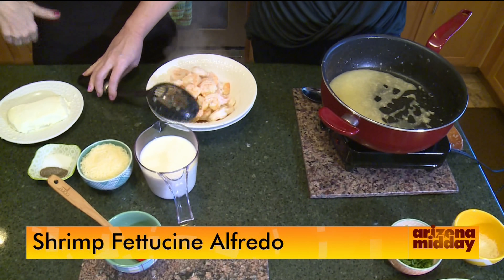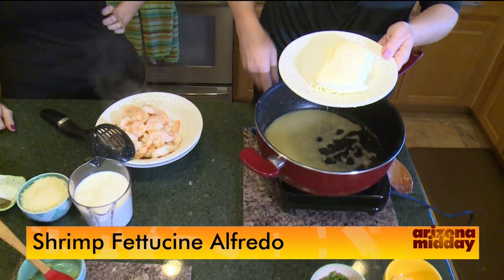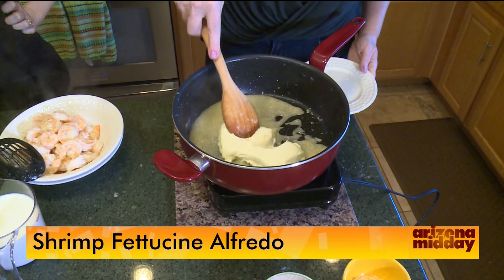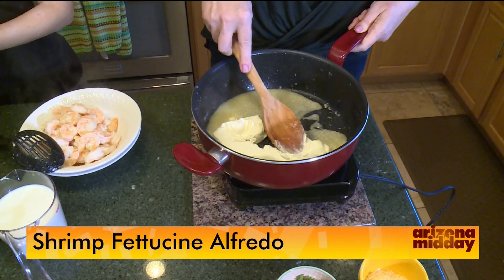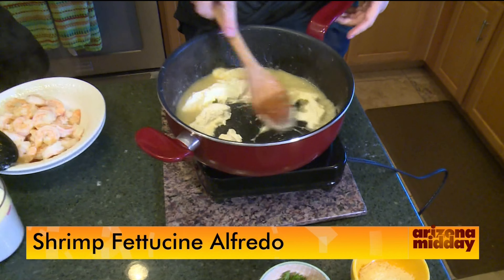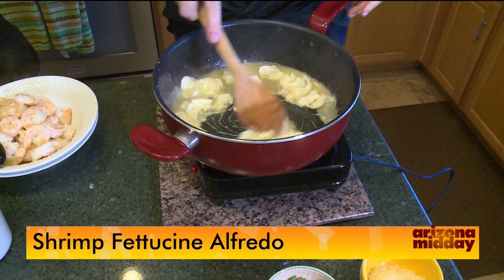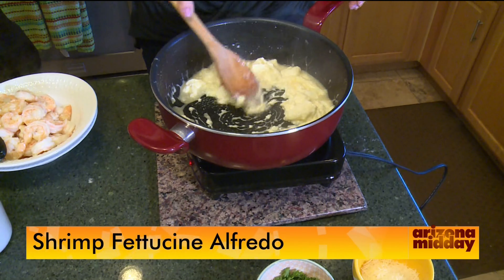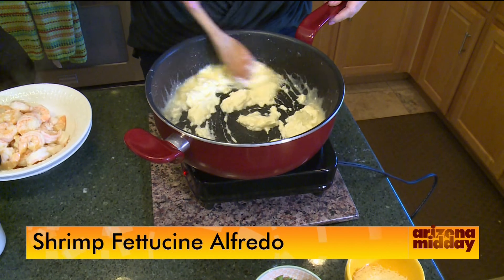Now for everybody's own alfredo sauce. The secret ingredient is cream cheese — this is what's going to make it nice and creamy. Now, as we start it's going to look a little funny, kind of lumpy, like you're doing something wrong. That's okay. All of a sudden it just smooths out and looks delicious. You just have to let it cook down for a short amount of time.